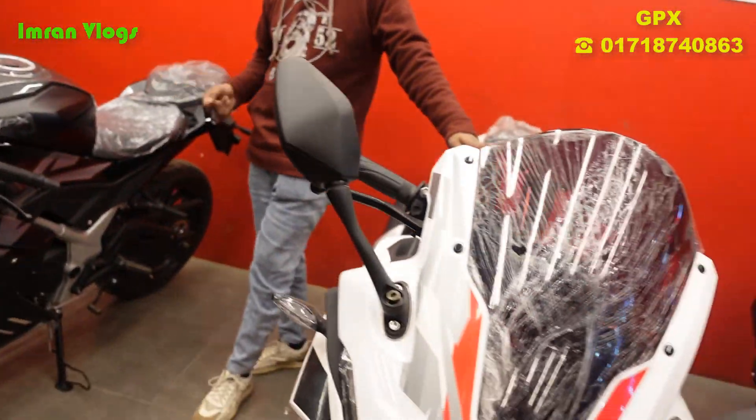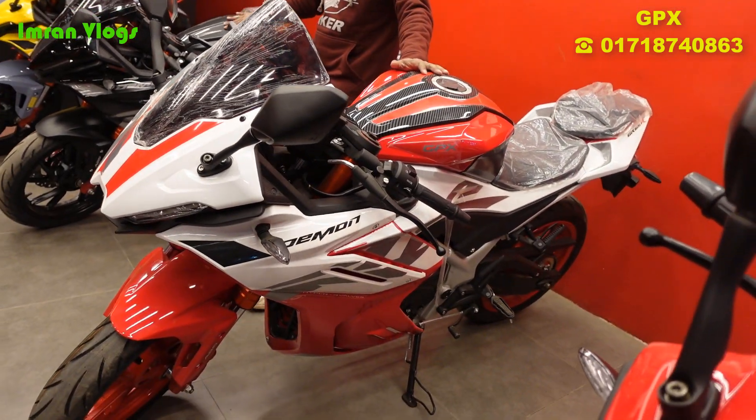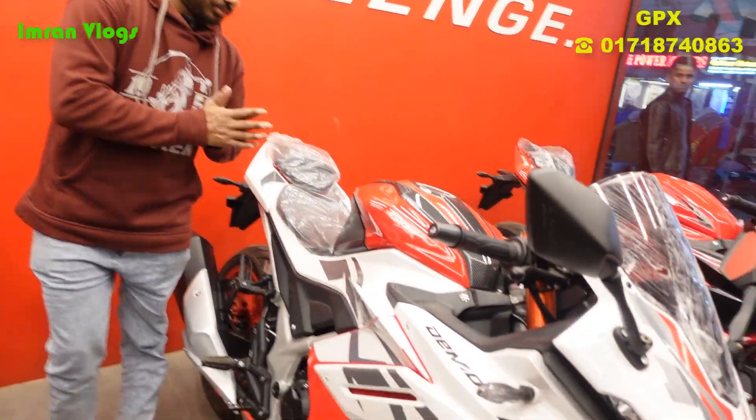This color is glossy — most of the bike is glossy colors, but the black color is in matte. Especially with this color, it is very good and looks strong.